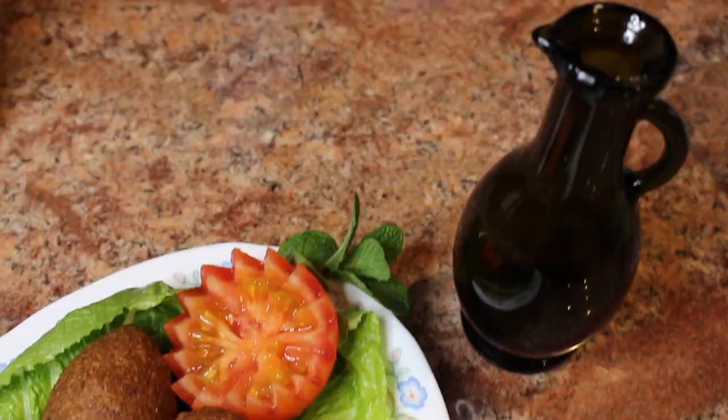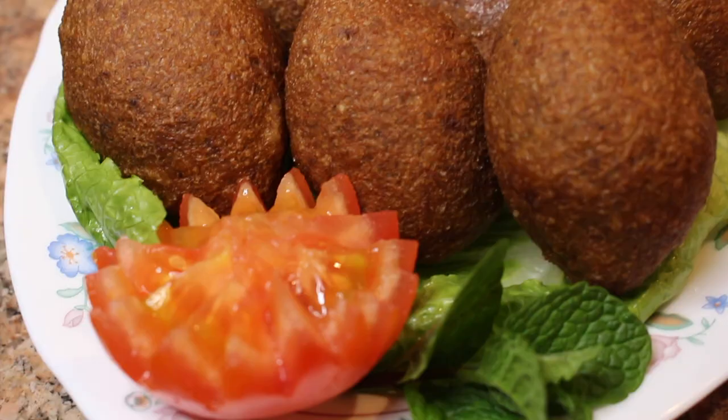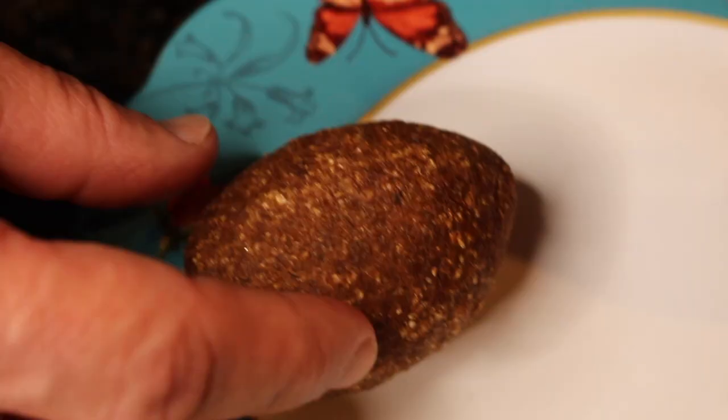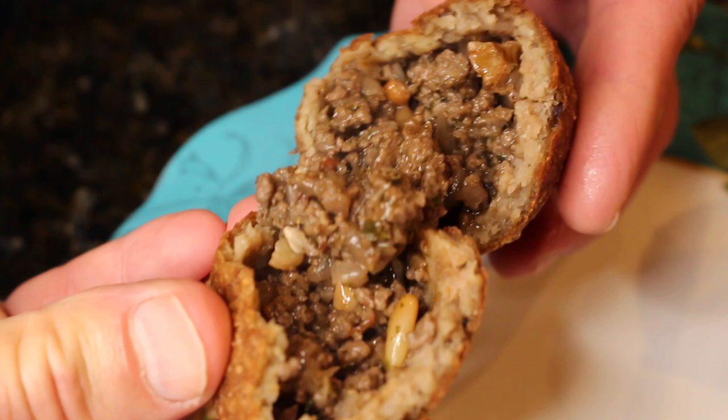If you'd like, you can also fry the kibbeh now, leave it on a tray to cool, put it in the freezer, and then take it out and warm it in the oven or microwave whenever you need emergency kibbeh. Now let's cut one open and show the inside. Wow, look at that steam. Oh, it's so gorgeous — you have to show it to see the layers.